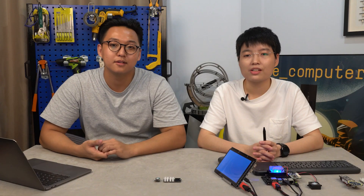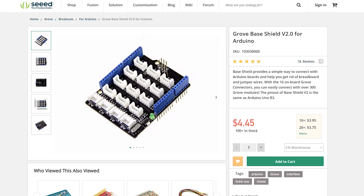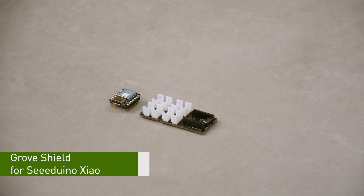Very well. And because of its mini size and powerful functions, after its release, Seeed Xiao has been a hot product for both beginners and experts. As we have Grove Shields for many mainstream boards for easy testing and better use of Grove modules, many fans of Xiao have been asking whether we will release a Grove Shield for it. Now I am so glad to announce that the Grove Shield for Seeed Xiao is now available.